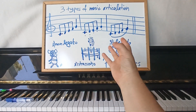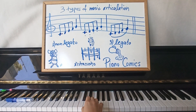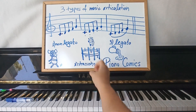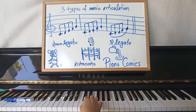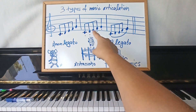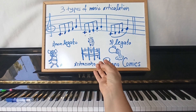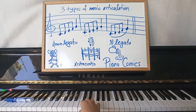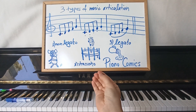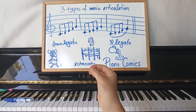Then I explain to them that the easiest articulation for them to guess is the staccato, which means to play jumpy — as if we are landing on a trampoline and the trampoline takes us back up, or as if we are touching a hot stove, like my teacher used to say to me, or by accident we touched a needle. And I explain how staccato is written: I draw for them those little dots.